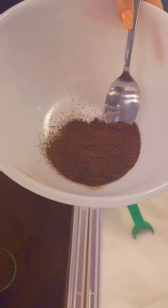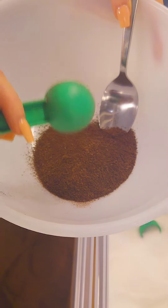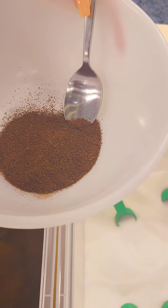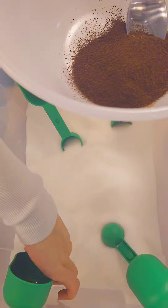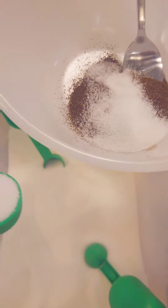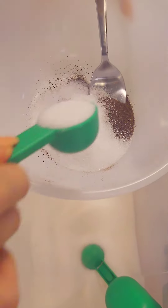Hey guys, this is Lauren, and today I'm going to show you how we mix the coffee grounds skin peeling. This is five tablespoons of coffee grounds and four tablespoons of sugar.